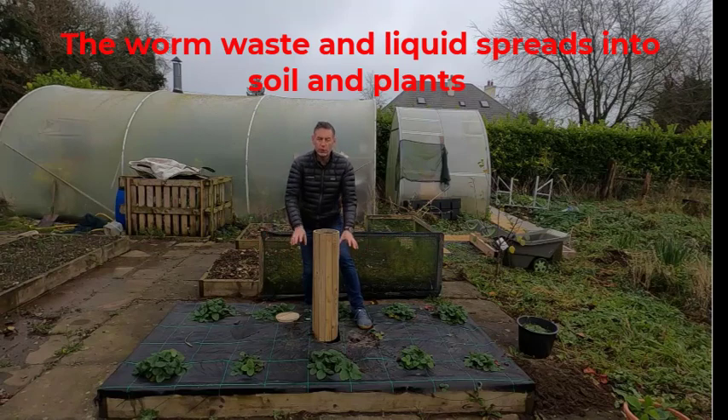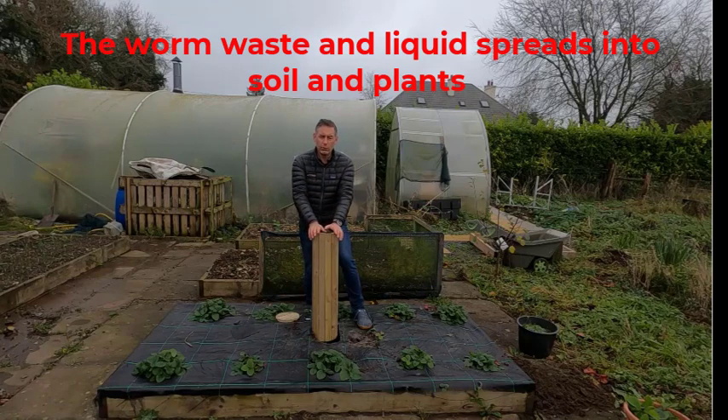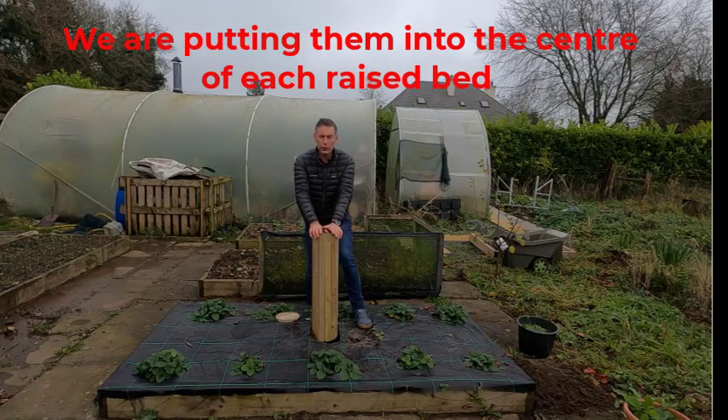The beauty of this is that when the castings go down from the worm tower, it spreads directly into the soil. So there's no moving them from one place to another — it's all going on in one place.